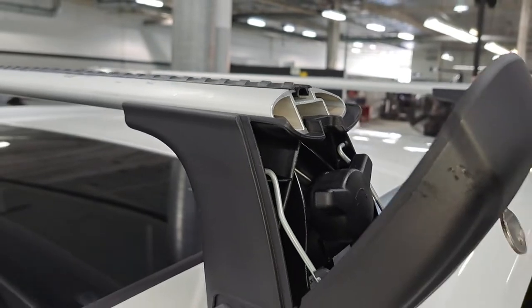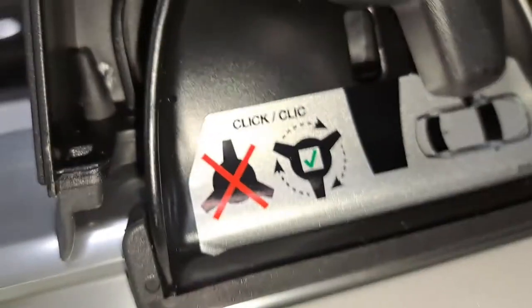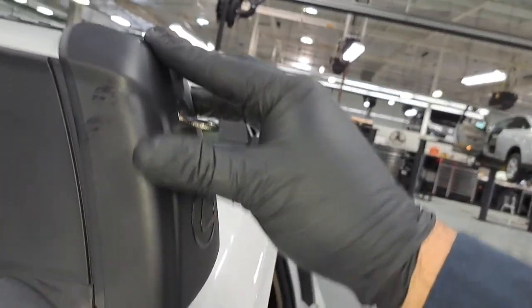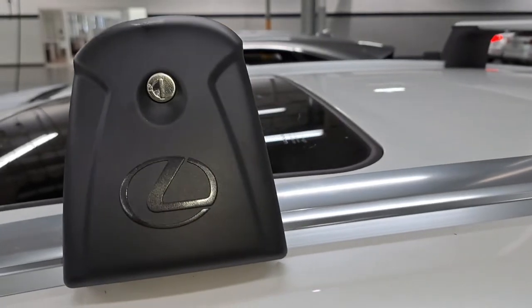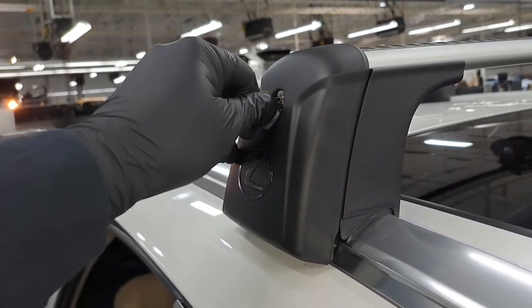Any excess rubber strip sticking out, go ahead and cut it. Once you have it set, install your cover. It has little hooks on the bottom on both sides that go in the holes first. Install the bottom part first — once it's hooked on, just push the top in. Then lock it up with the key, pull it out, and check it's secured. Do the same on the other side: hook it on the bottom first, put the cover on, turn the key, and remove.